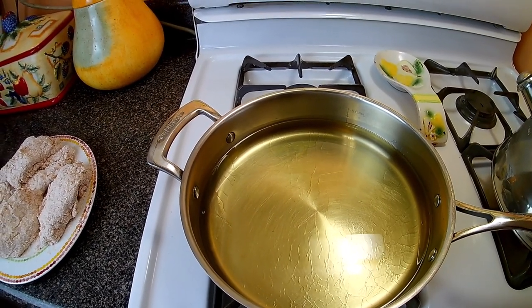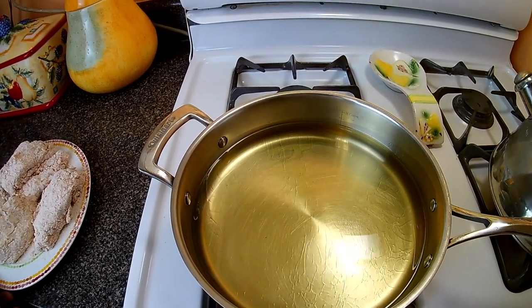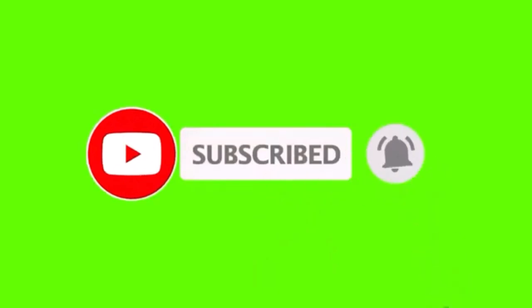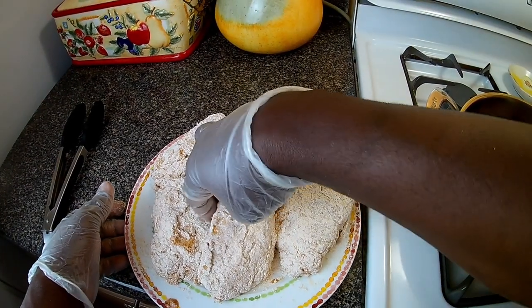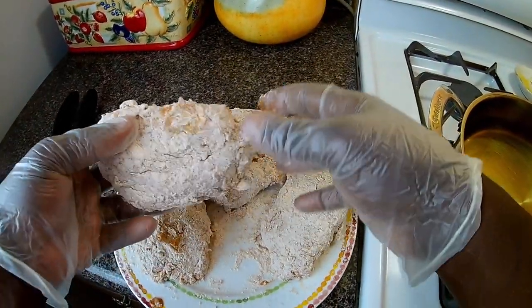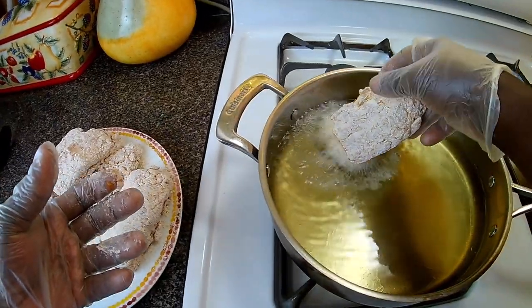When you next see me, I'll be adding this lovely chicken to the pot. The oil is ready — that's one of my favorite songs playing in the background, Dwayne Stevenson. What I'm gonna do now is just gently shake off the excess and then add it to the fryer.